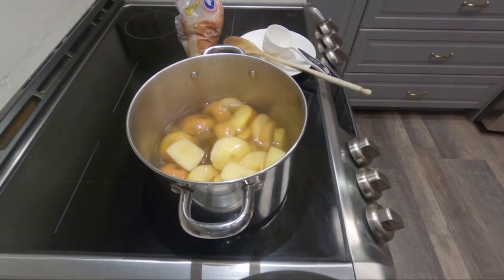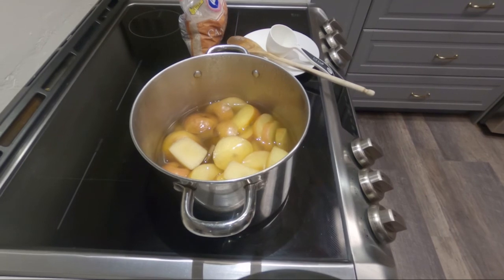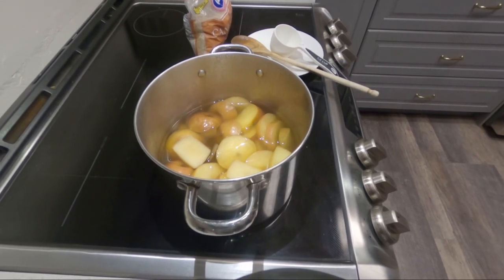I want you to share this with your family and relatives to reuse the rotten apple. Please like and subscribe — thank you so much, God bless!